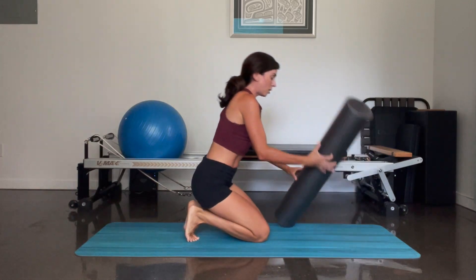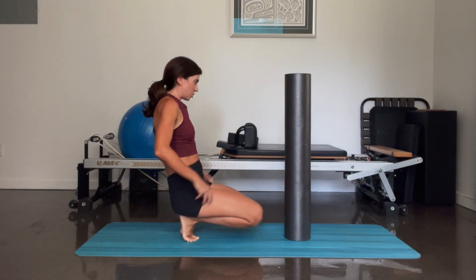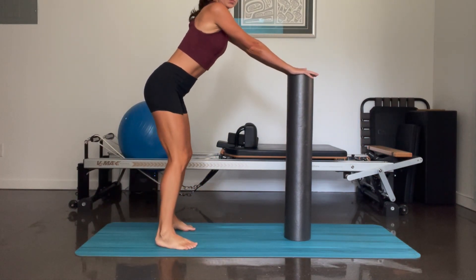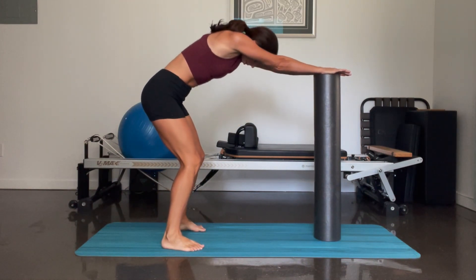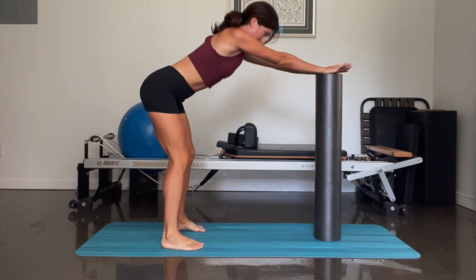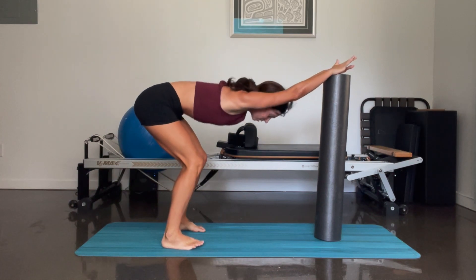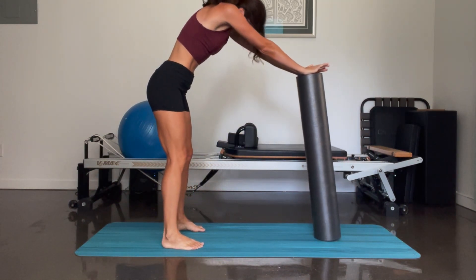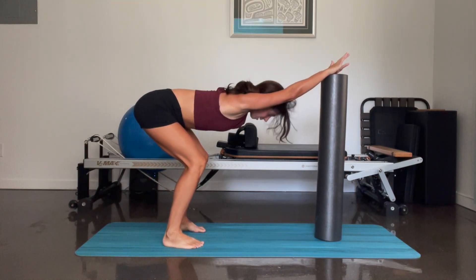And release. Good job. We're going to come standing. We're going to place your foam roller in an upright position and we're going to have our legs hip-width, both hands resting on your foam roller. We're going to do a few rounds of calf stretching here — round the spine and lengthen. And again — round and lengthen. Round and lengthen, adding some fluidity — and lengthen. Three more — and two — and one.